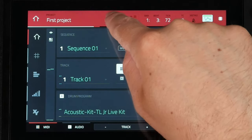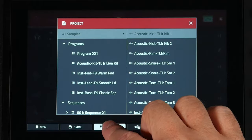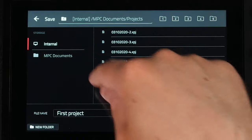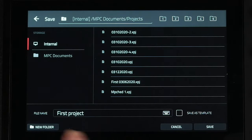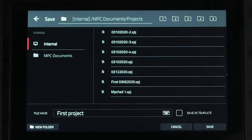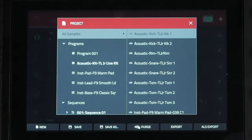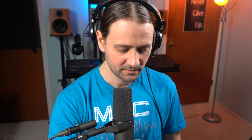A lot of people are saving their project onto the internal drive. They go to save or save as and go into the default internal folder. They're saving it right in there. I want to show you a couple of reasons why this is limiting.